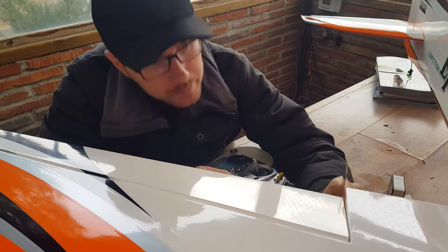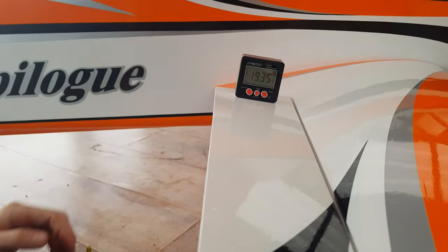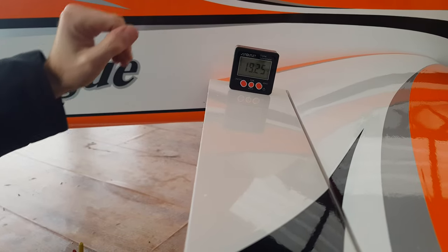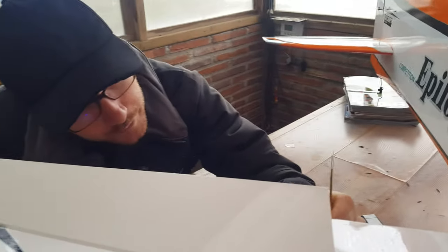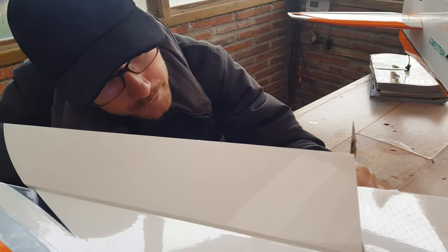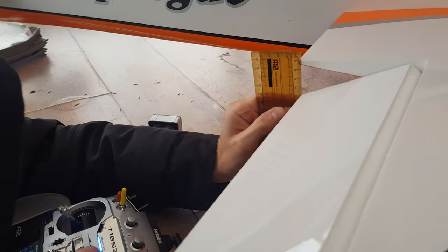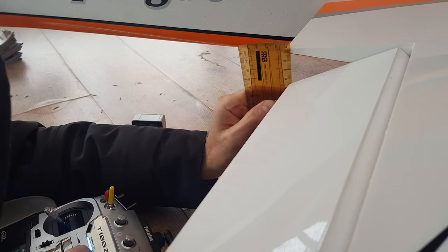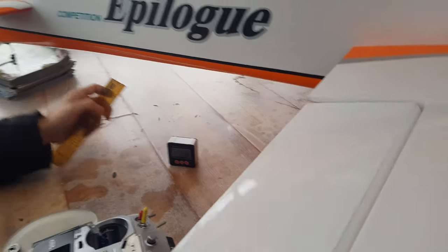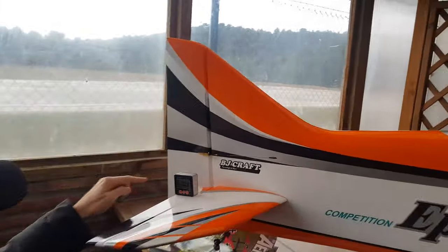For snap rolls I'm using around 20 degrees, which equals to 38 millimeters. For spins, as I explained in that video, I normally prefer to play a little with the rotation speed depending on the condition, so the aileron movement is more or less the same as for normal flight.